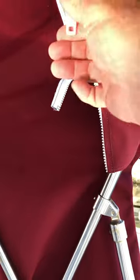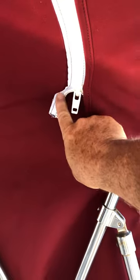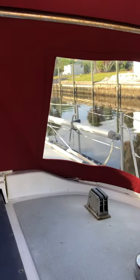This zipper is a little tight and doesn't really want to go. I'll probably have to pull it up and move it over, and then I still have to snap down the outsides. But overall, I'm pretty satisfied.